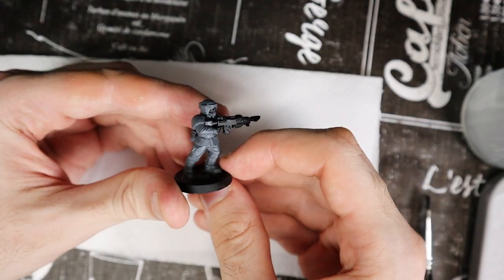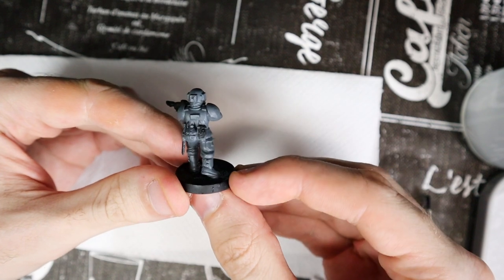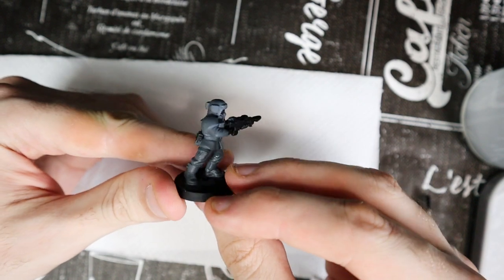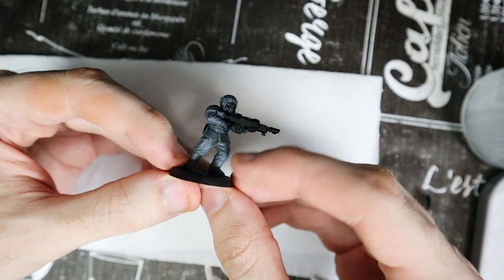Once finished, the only black parts left will be the skin, the gun, the mask if the model has it, and secondary parts like the bayonet holster and the spare magazine. The tedious part is over and now we can move on to the fun part.